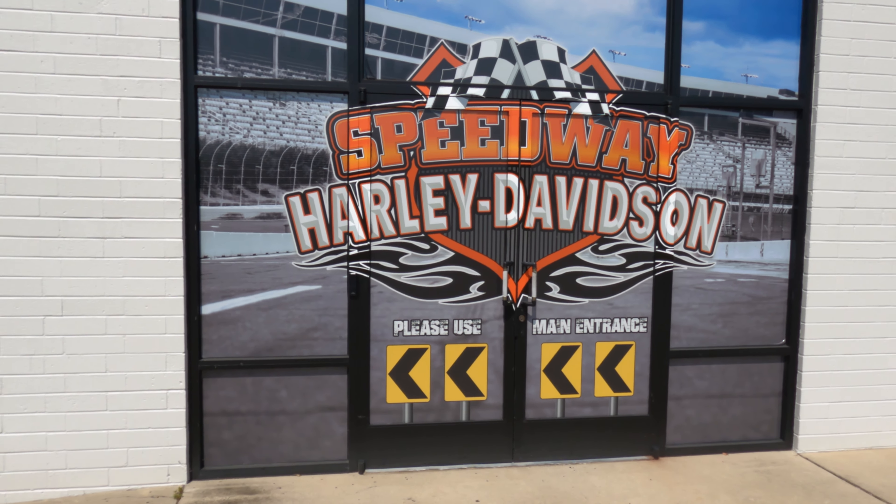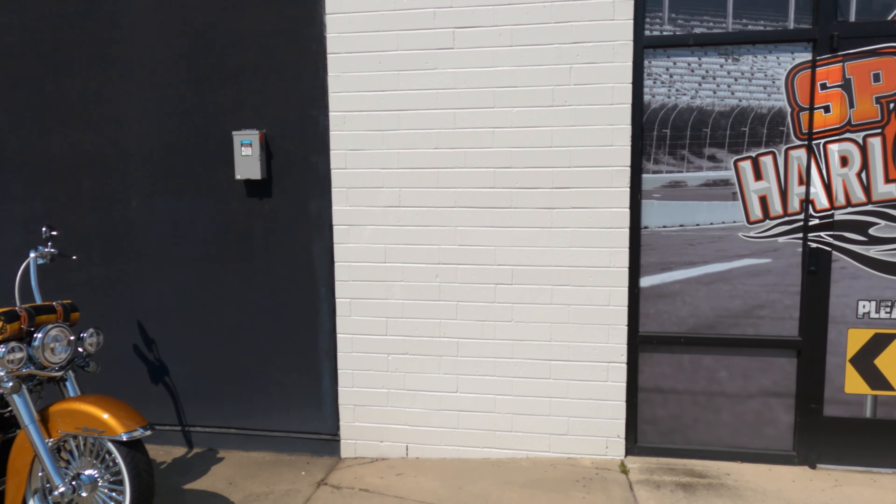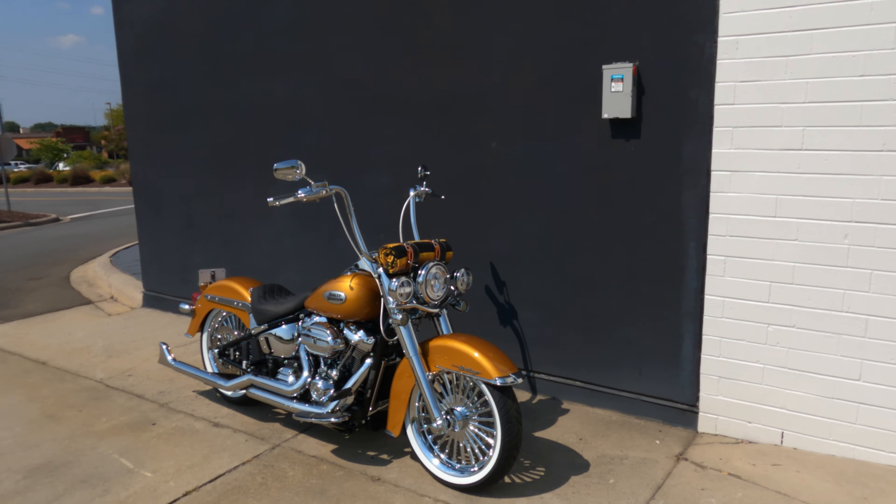Welcome to Speedway Harley-Davidson. Today we're going to be taking out this SHD Custom Cholo. Let me tell you a little bit about this bike.